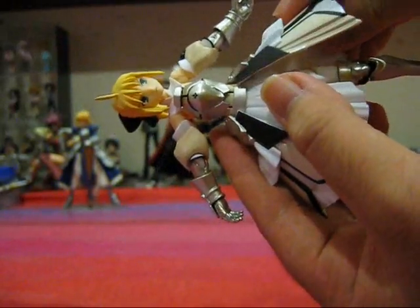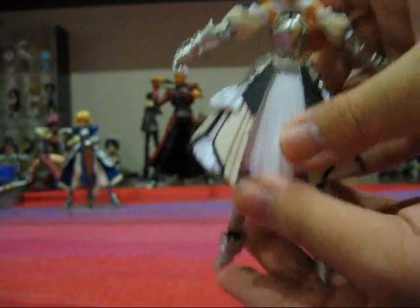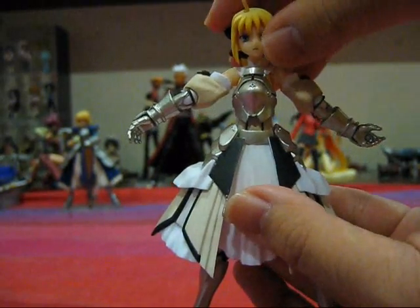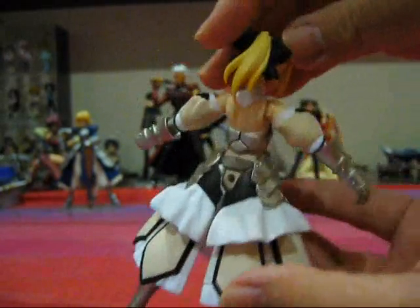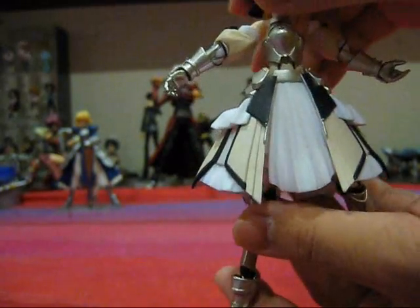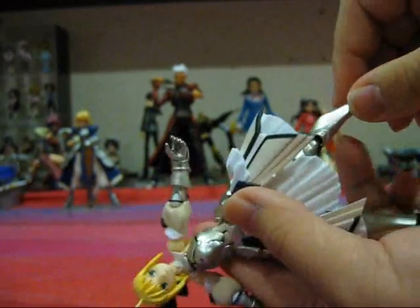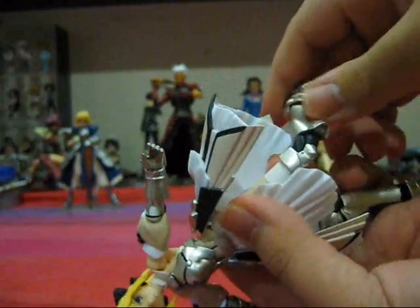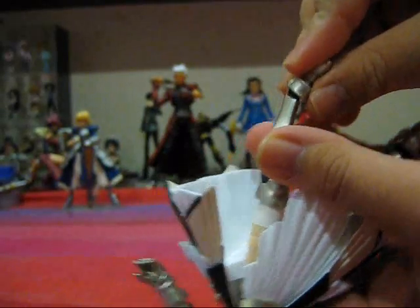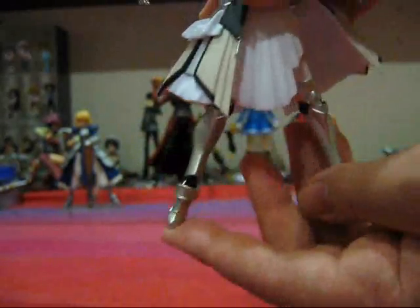The skirts are actually on individual joints and can be posed individually. We have a side-to-side joint — we can move the skirts in and out so that we can pose her legs freely. This is in line with the rest of the Figma figures' features where the clothes do not get in the way of the articulation whatsoever. Also notable: Saber Lily's hair is tied in a ponytail instead of a little bun as normal Saber's hair is tied in. Her legs have the usual articulation — full range of motion, forwards, backwards, left and right. The knees move forwards and backwards but unfortunately can't turn side to side. The feet are on regular ball joints and can turn side to side both ways, and forwards and backwards too. That's about it for articulation.